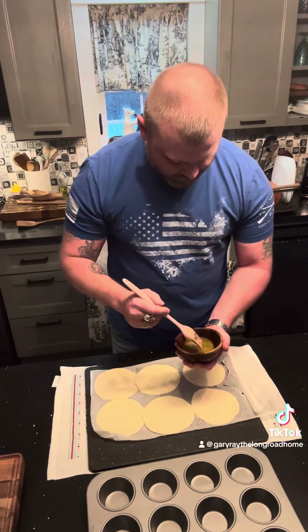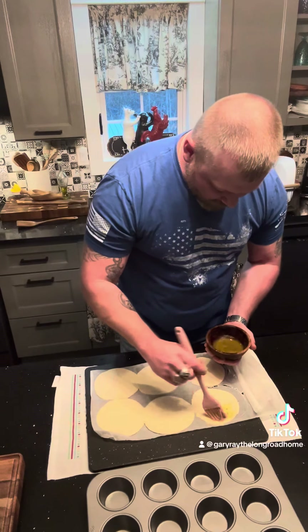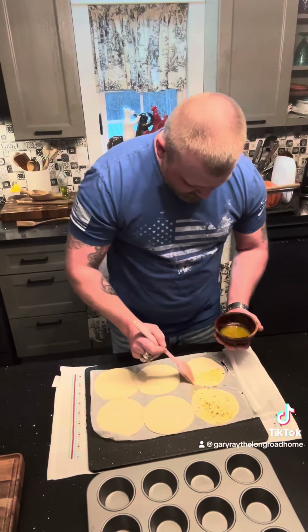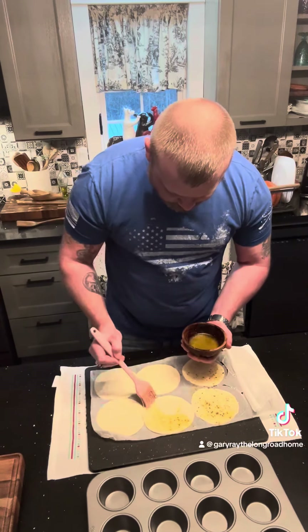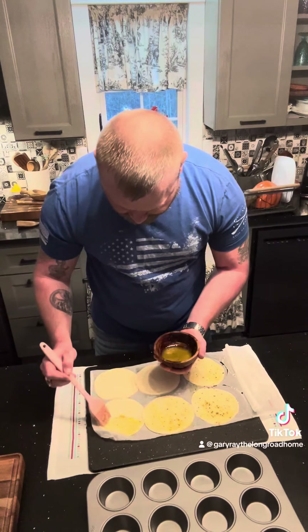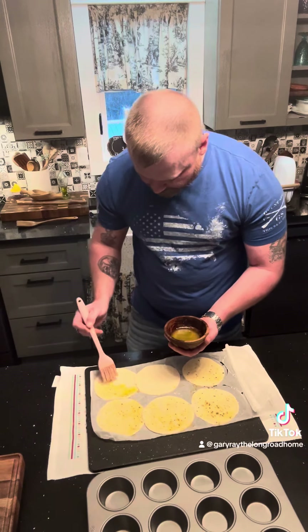I've got some Italian seasonings, garlic, salt, and butter here. Instead of greasing the pan, I figured I'd just brush these little pizza crusts. Because we're always stuffing spaghetti on the cheesy garlic toast, I thought these would be a pretty good handheld item.